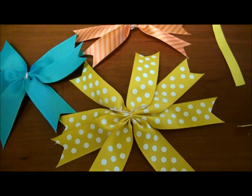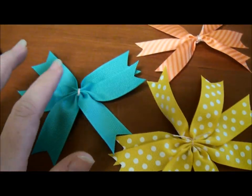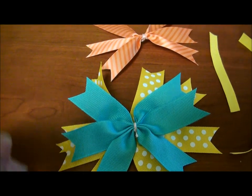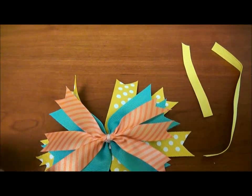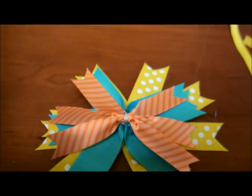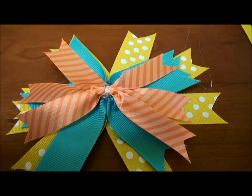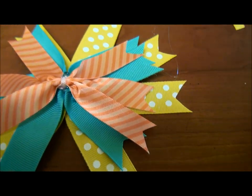This is a pinwheel hair bow. Now I'm just going to put some hot glue right here and place this on top, glue it, then put some hot glue here and put this right there. I'll show you what it looks like in just a minute. I've got hot glue strings going everywhere because it kind of went crazy on the hot glue.